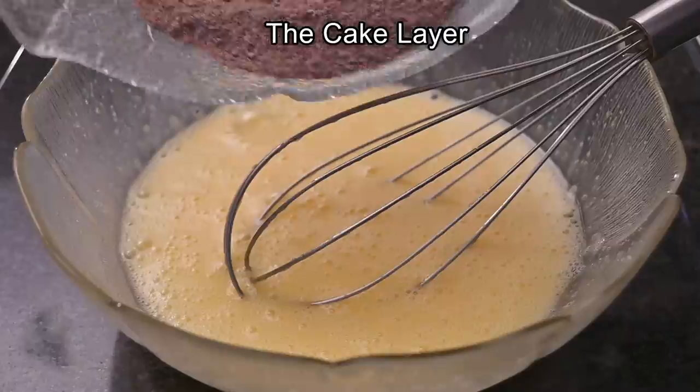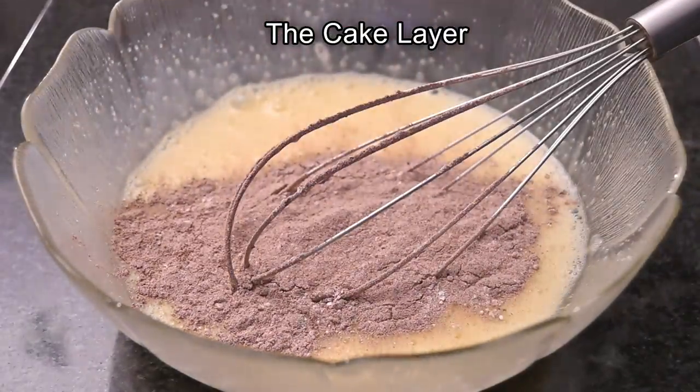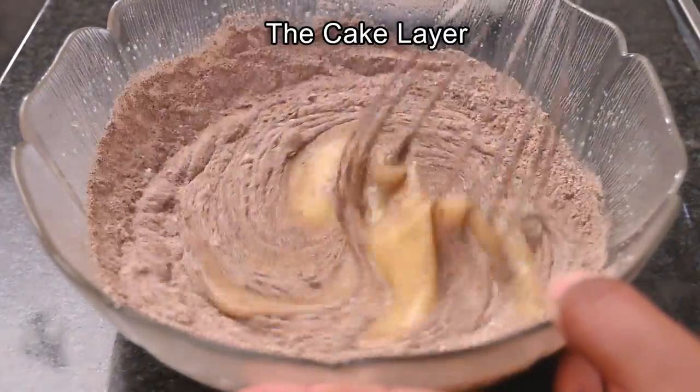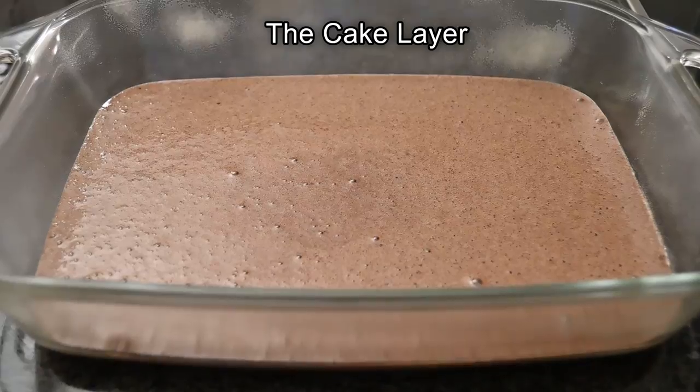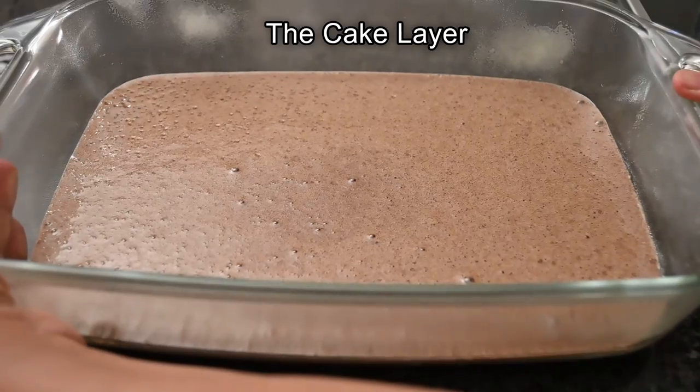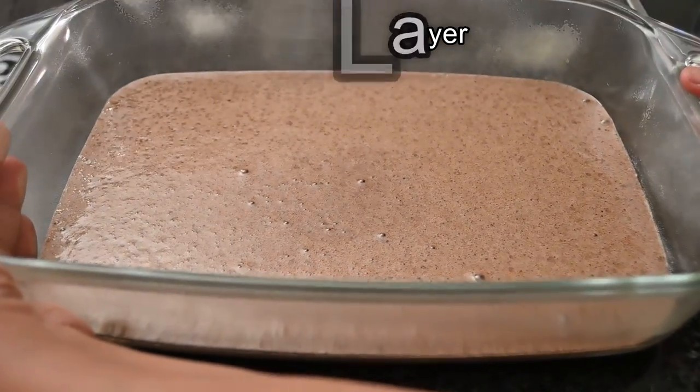Once this mixture is a pale color, add in your cocoa powder mixture and beat this. Then when you're ready, pour this into a casserole about 15 by 20 centimeters in size and bake at 170 degrees Celsius for 30 to 35 minutes.